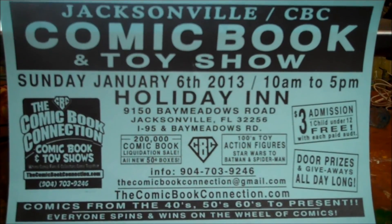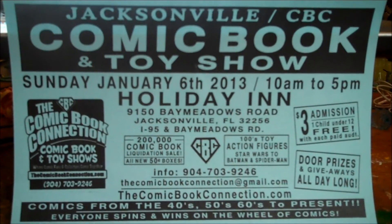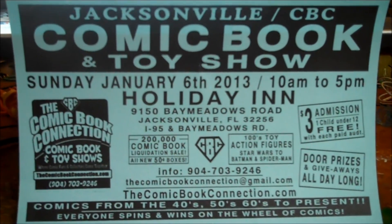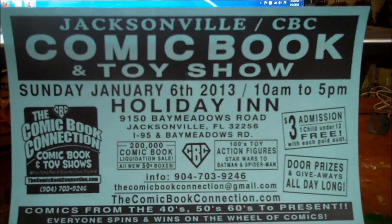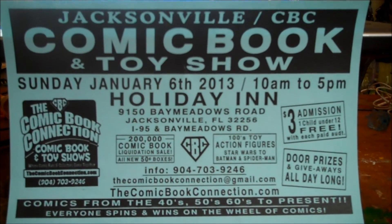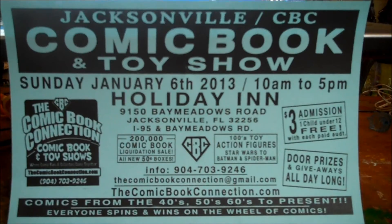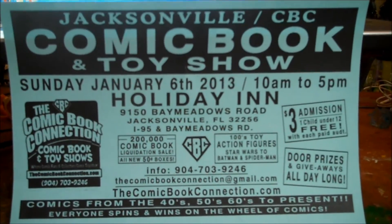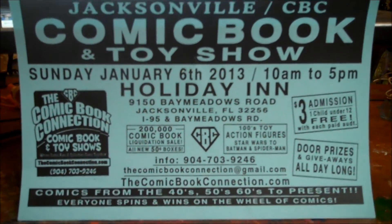One other thing I want to note is that with any luck I'll be going this weekend to the Jacksonville comic book and toy show. Hopefully there will be some good stuff — I've never really been to a toy show or comic show before. I have gone to some horror conventions with dealer rooms that had toys and stuff, but this will be a first for me, so hopefully there will be some cool things there. I'm looking forward to it.